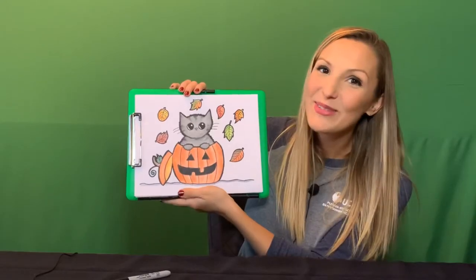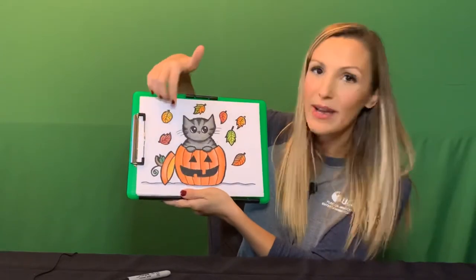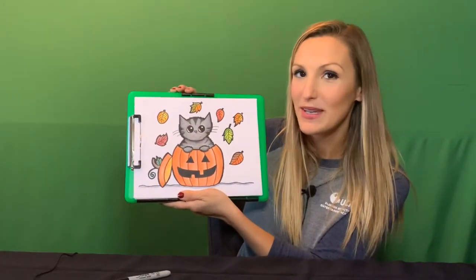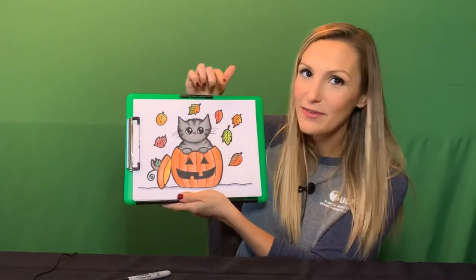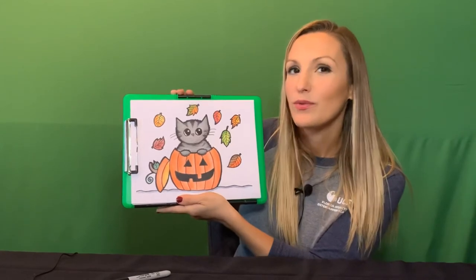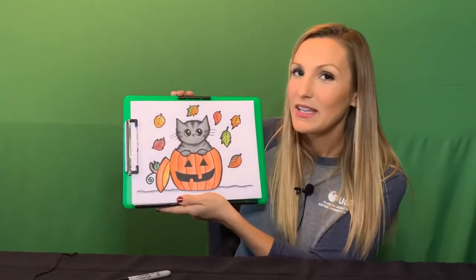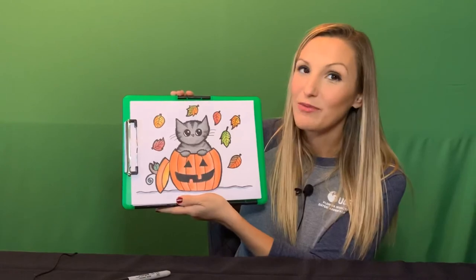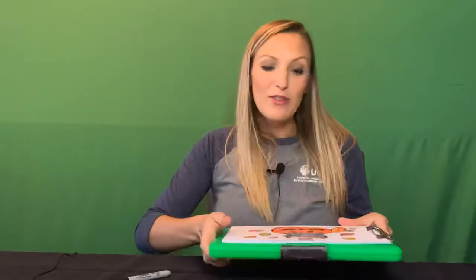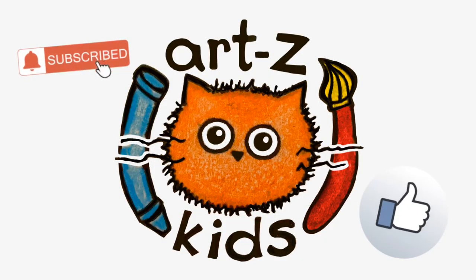Alright guys, here's the finished picture. I don't know if you noticed but sometimes I'll outline the picture with Sharpie a second time to make the line a little bit thicker, because I feel like it makes it stand out a little bit more. I also added leaves — I didn't really give directions on how to do that, but I do think I'm going to do a fall leaf video probably next month. They're really fun to make. Please send me your pictures — I really want to see how everybody's pictures turned out. Make sure you subscribe to our channel below and give us a big thumbs up. I'll see you guys next time. Bye!